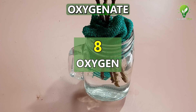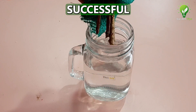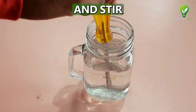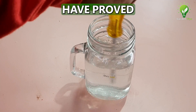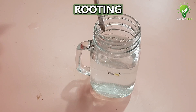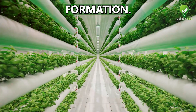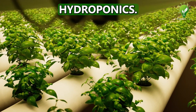At number 8: Oxygenate the tissues. Yes, this is another important tip for successful rooting. Just lift the cutting out of the water once daily, and stir the water at least once to oxygenate it. Scientists have proved that plants need dissolved oxygen to survive, and that the cutting will consume all the dissolved oxygen in the immediate vicinity of its rooting zone. So water needs to be stirred in order to start healthy root formation. This is in fact the basic principle of aeroponics and hydroponics.